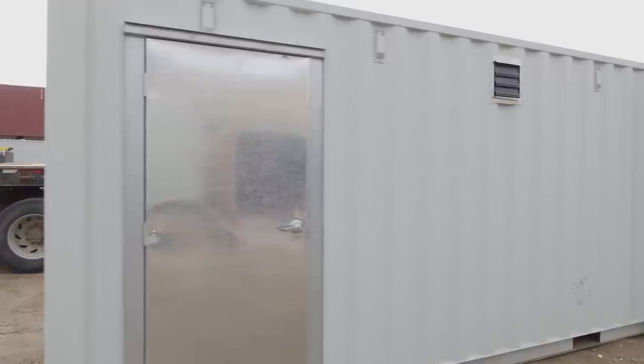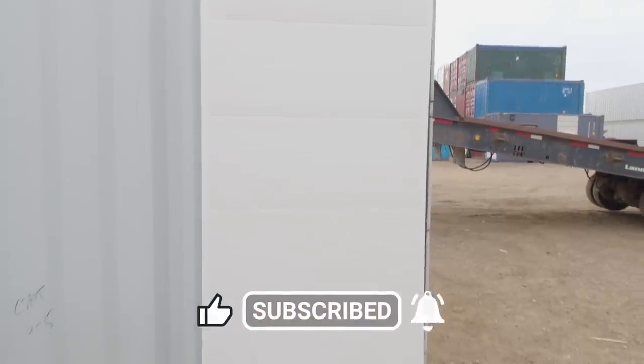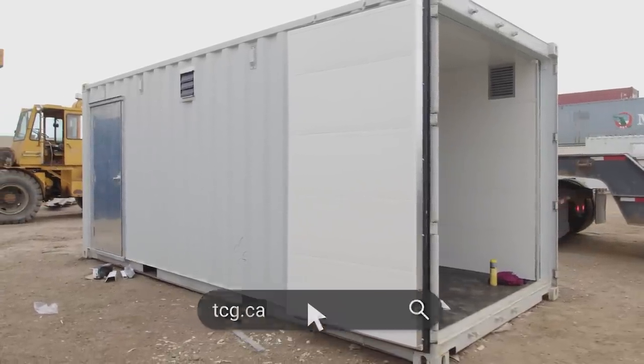If you enjoyed this video, please help us out — give it a like, subscribe to our channel and ring that bell for notifications, and as always, check us out at TCG.ca. Hope you learned something.